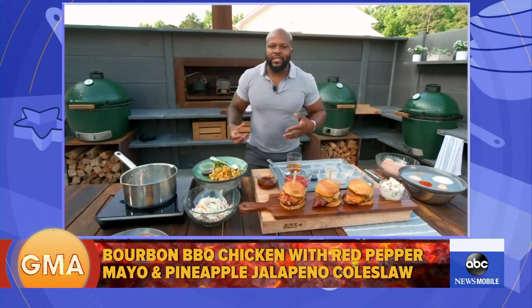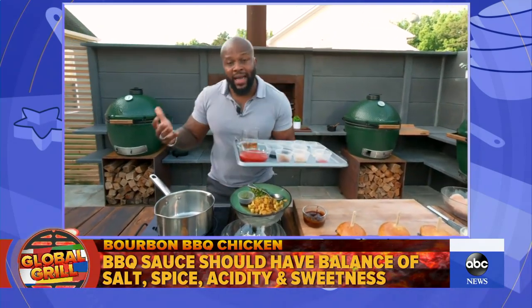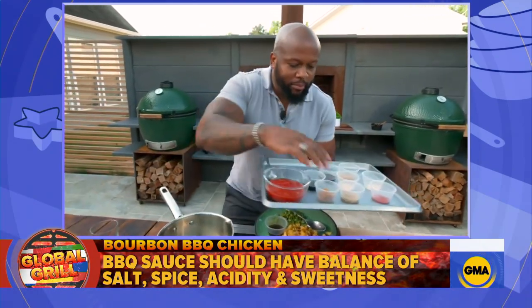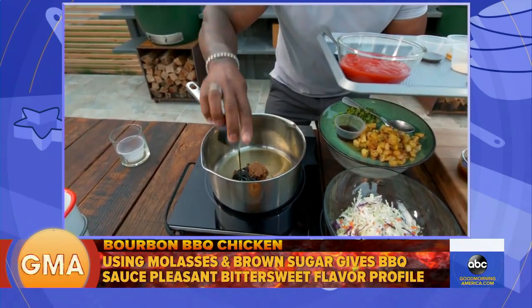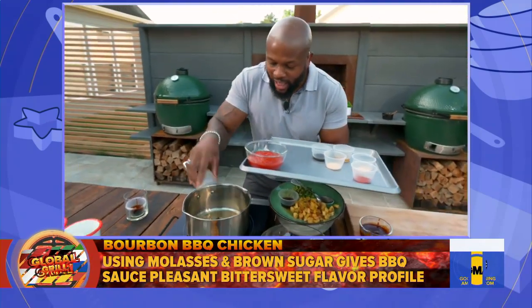Every perfect sandwich deserves a perfect sauce. You got to have balance — you got to have salt, you got to have spice, you got to have sweetness, and you got to have that acid where it hits you right back here. So it's bourbon barbecue: you got to have barbecue sauce, a little bit of bourbon, a little bit of brown sugar, a little bit of molasses. The brown sugar and molasses gives it a really nice, pleasant, bittersweet note. You got to have some mustard in there as well.